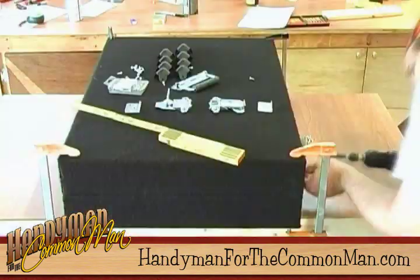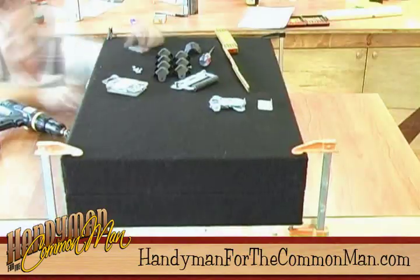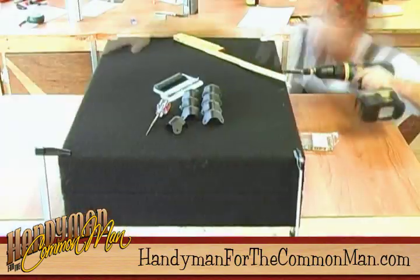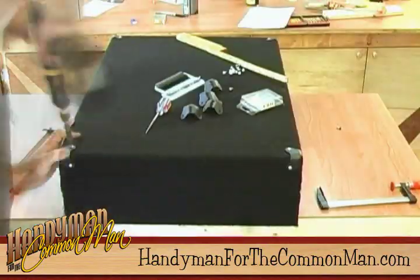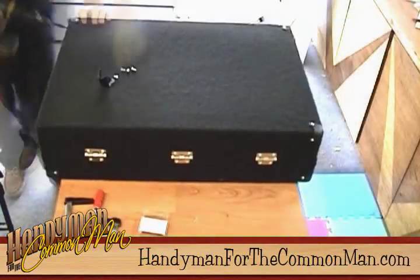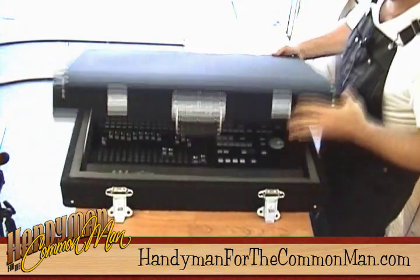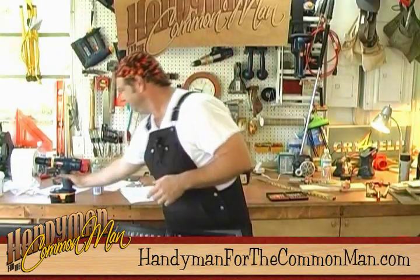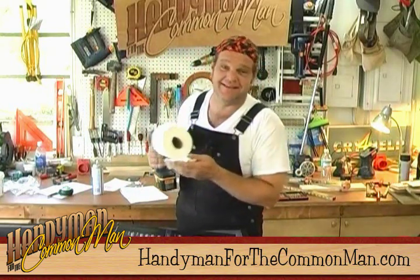Last thing we've got to do is throw a bunch of hardware on here and this thing's all wrapped up. Now that's a thing of beauty — brings a tear to the Handyman's eyes.